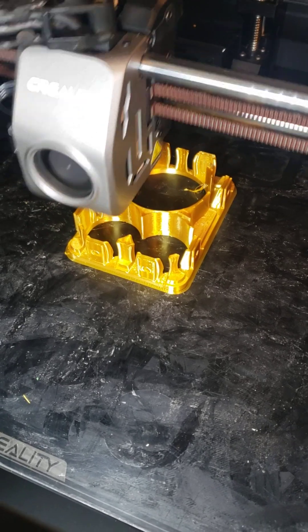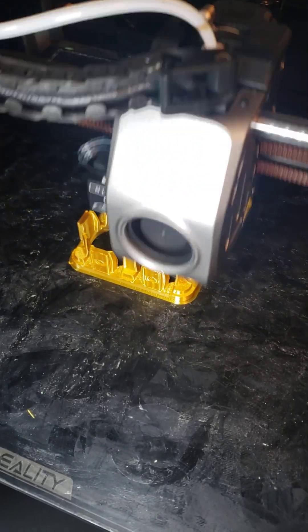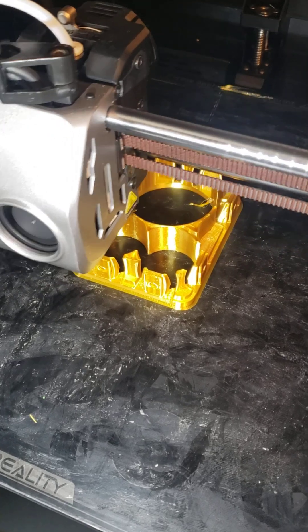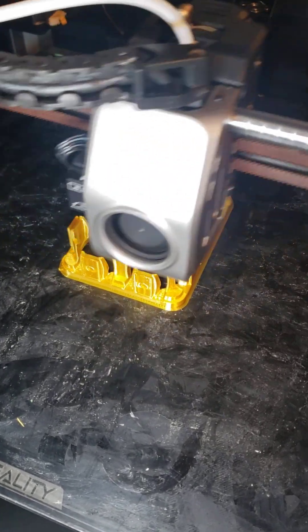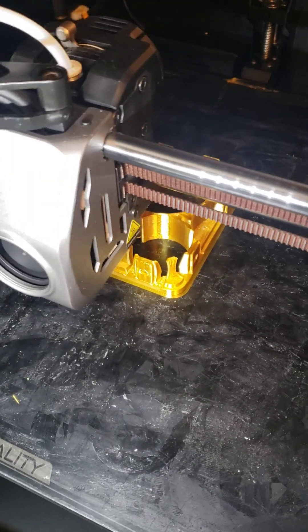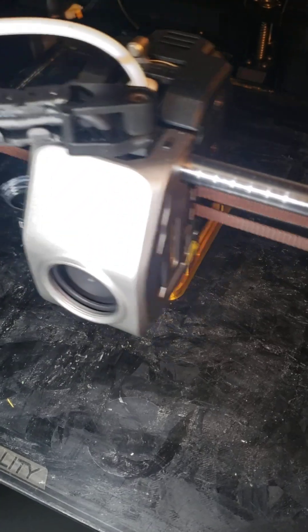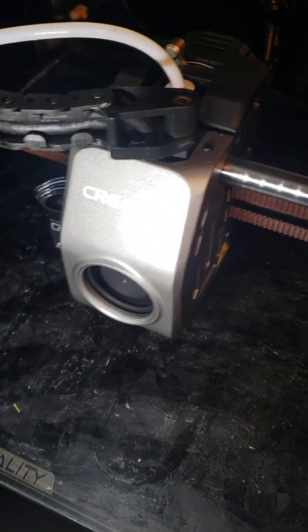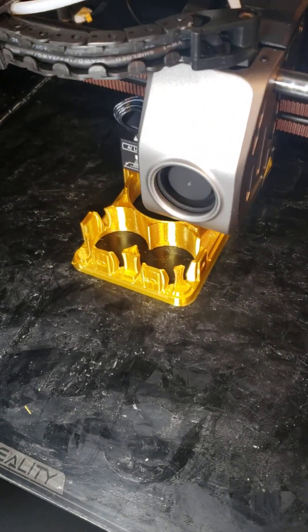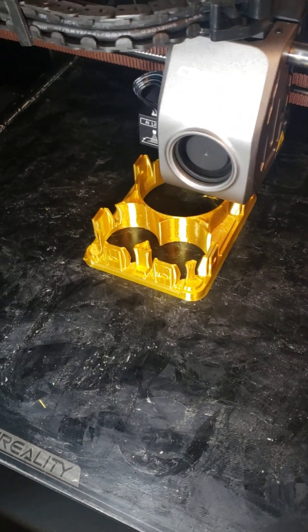I basically loosened the screws in the tensioner, let the spring re-tension it, and tightened them back up. Then I leveled the bed manually and that seemed to have solved everything. I did a calibration print of a similar part compared to the failed pre-fix part and it was much better. You might want to check that video out if you're interested in leveling your bed on the K1 Max.